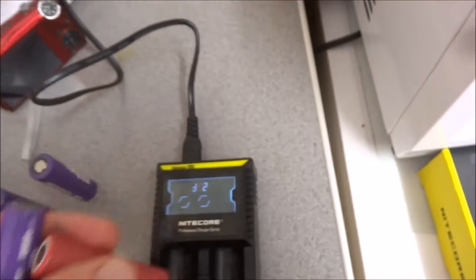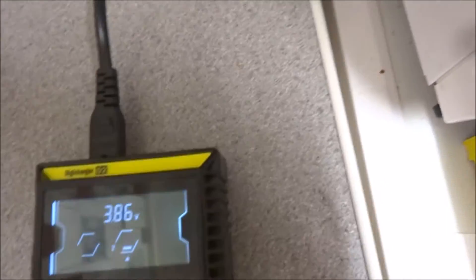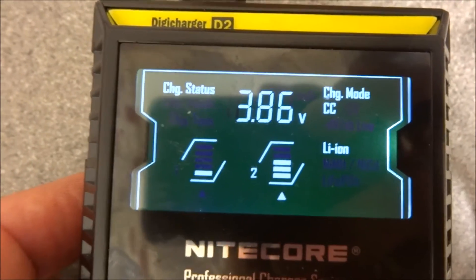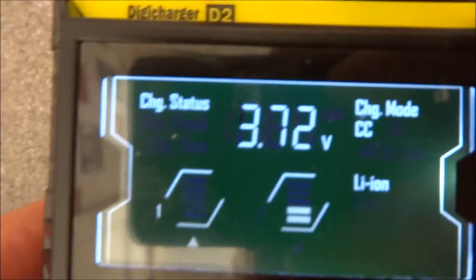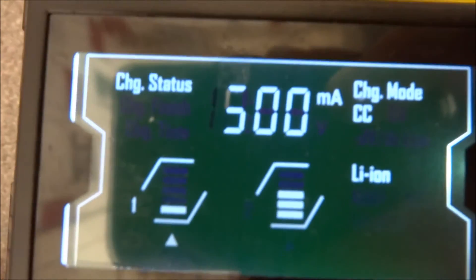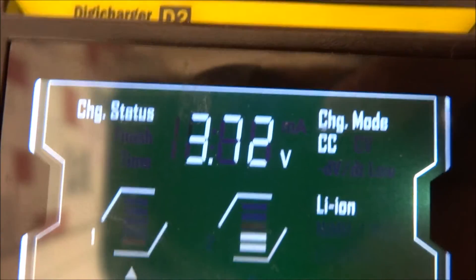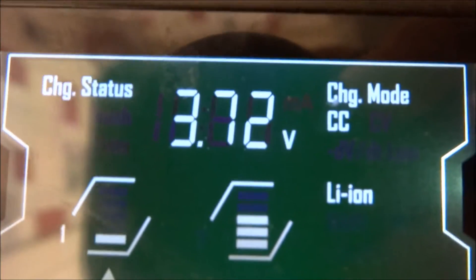I've got two batteries here with slightly different amperage. Let's stick them in. One is coming up as 3.86 volts and the other at 3.72 volts. If you press the top button on the side it cycles between battery A and battery B. Battery one is showing 500 milliamps and it's charging at around 3.27 volts.